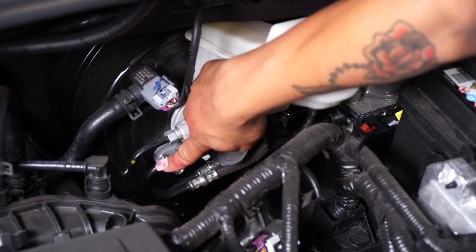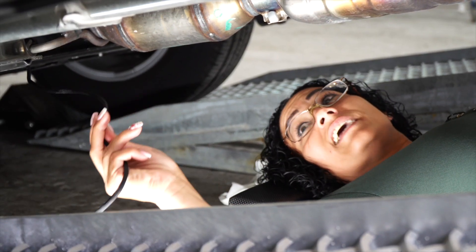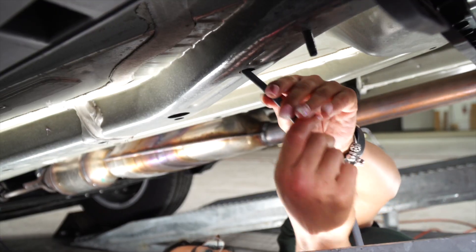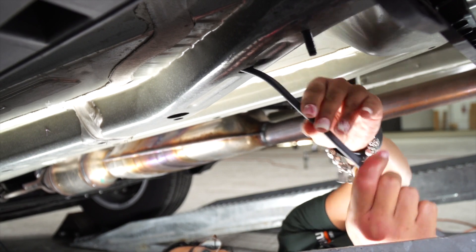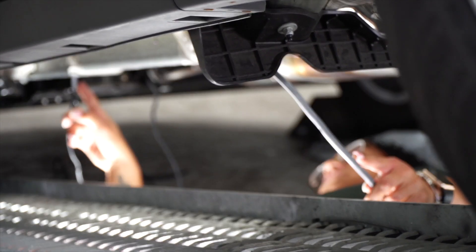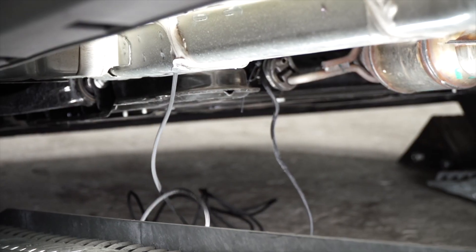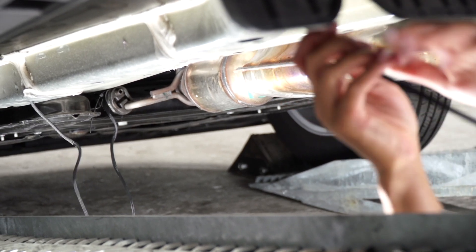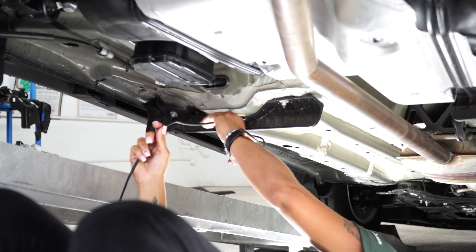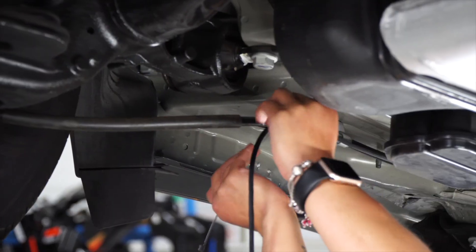Now, we're going to bring our wires down behind the brake line. Now that we have our power cable down on the bottom of the vehicle, we're going to fish wire through the frame of the vehicle. Now that we have our power wire connected to the fish wire, we're going to pull it through the frame. Now we're going to go over this plastic guard right here, then go through the brake cable over the rear axle.